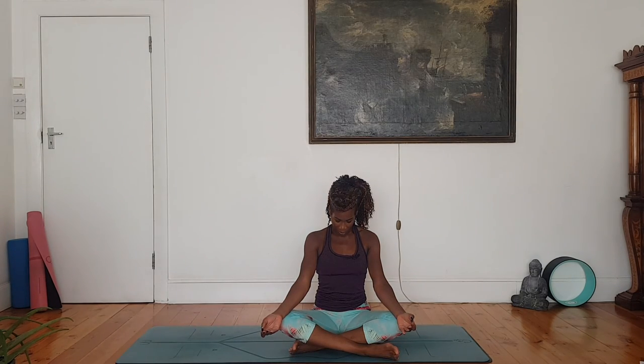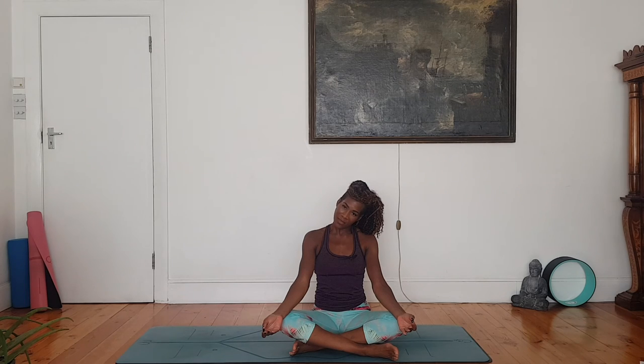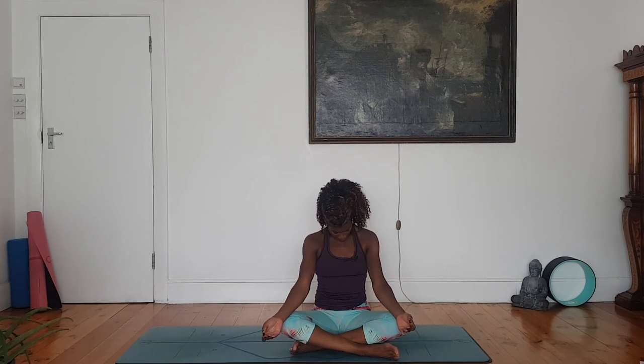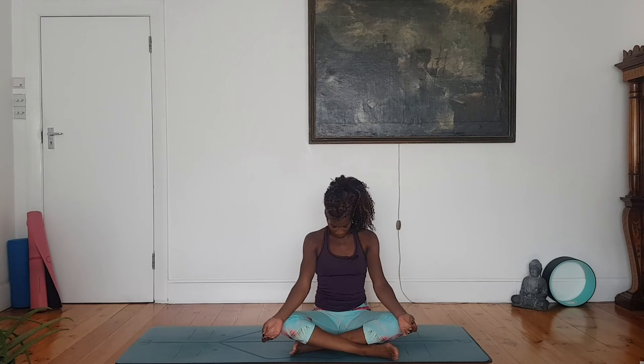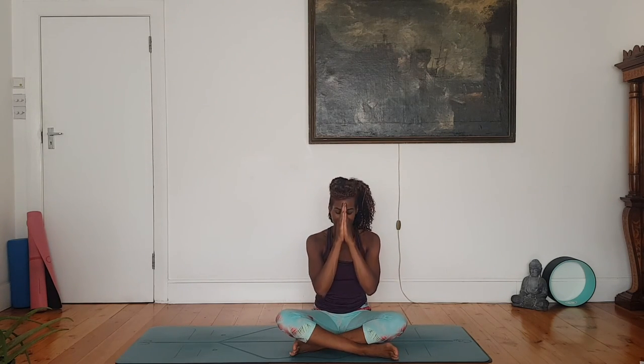Neck releases — chin to chest. Right ear towards right shoulder, keep the shoulders down, relax them. Little lift of chin — be mindful as you take the head back. Left ear towards left shoulder. Head comes forward, chin to chest. Other way — left ear towards left shoulder. Little lift of chin. Right ear towards right shoulder. Then head forward, chin to chest. Deep breath here. Slow rise of the head. Palms to prayer. Open your eyes — I am grateful, thank you for joining me. I am Marcia Sharp. Hari Om. Namaste.